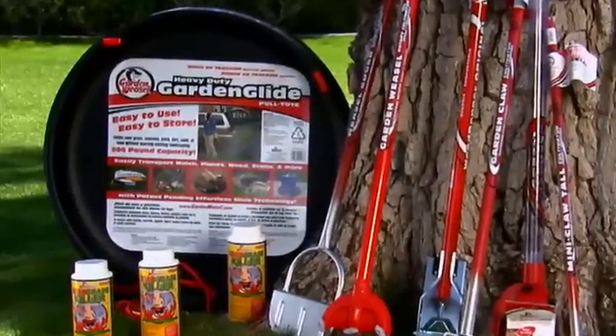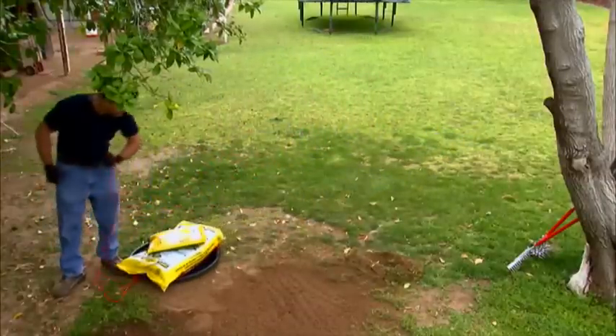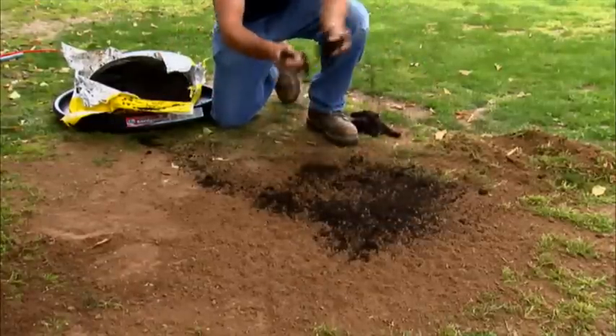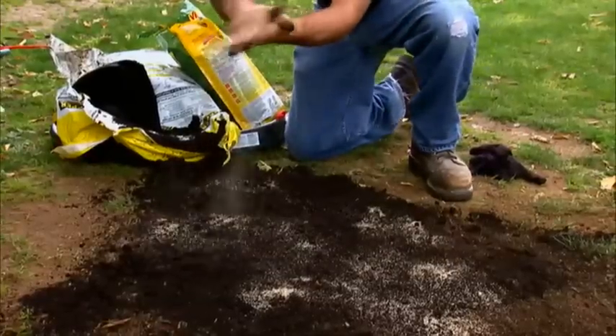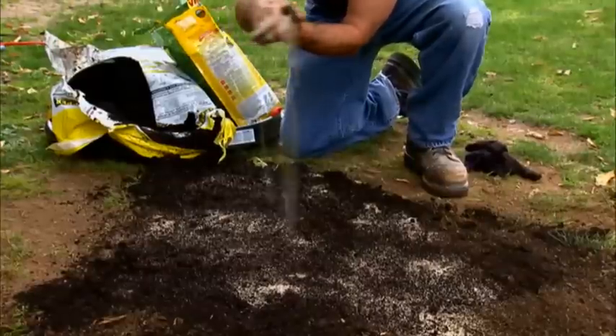The Garden Weasel Garden Glide makes moving items over grass, concrete, brick, and even mud easy with its 200-pound gliding capacity. Cover the seeded area with a layer of fresh topsoil — this helps keep the moisture in while protecting the seeds, allowing them to sprout successfully. Now you're ready to sprinkle the seed in a thin layer around the area; no need to lay it in too thick.